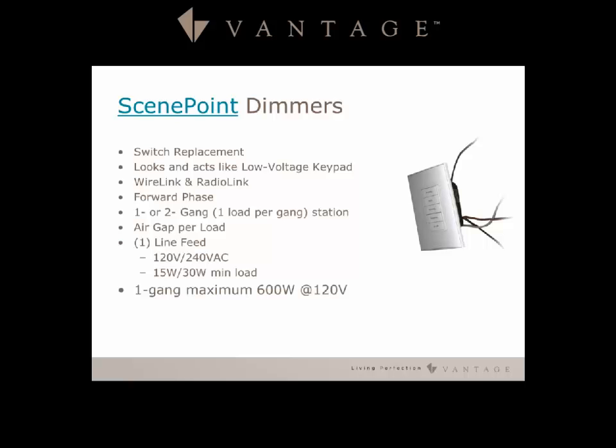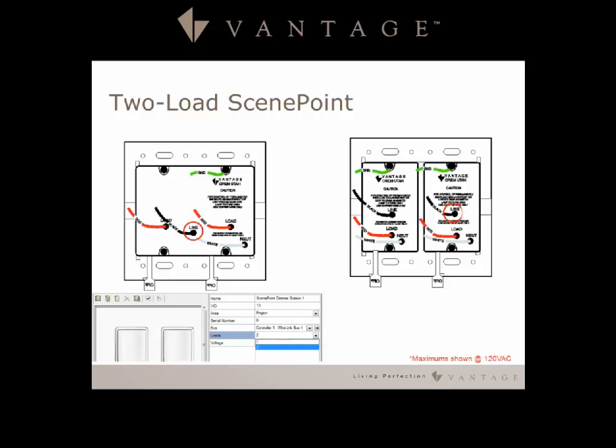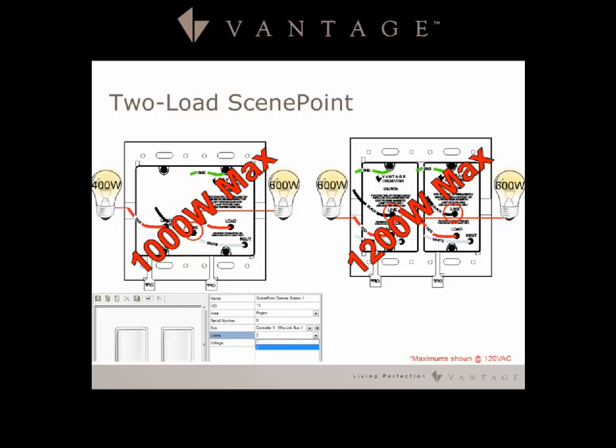There is a 15 watt minimum and a maximum of 600 watts per single gang module. On the two gang module you have a maximum combined of 1000 watts — for example, 600 watts on one side and 400 on the other. If you need more wattage you can use two single gang loads giving you 600 watts each, and there is no derating because of having those two next to each other.